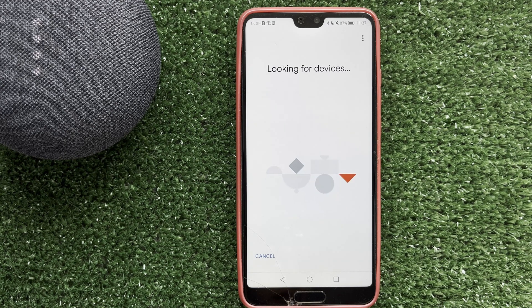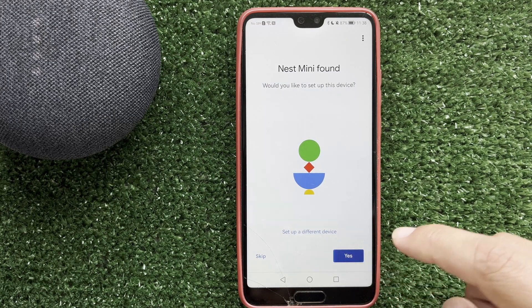Wait for the process to complete, then choose your language.